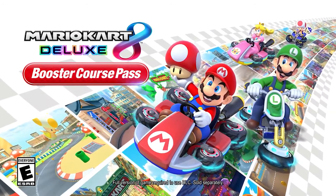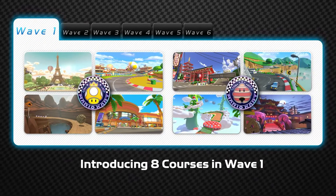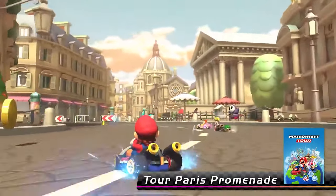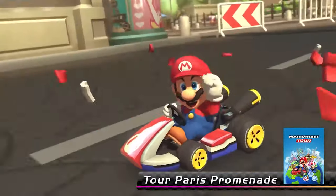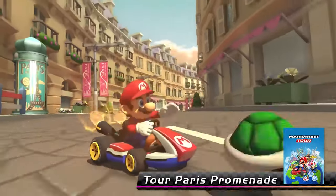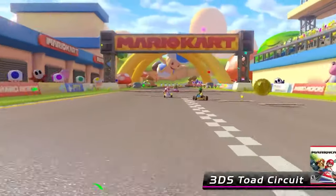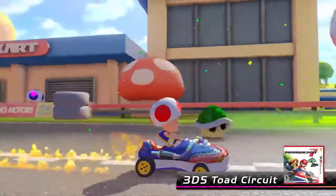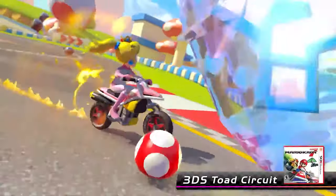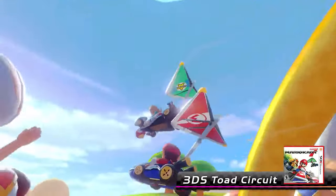The data-mined tracks are: Sydney Sprint from Mario Kart Tour, New York Minute from Mario Kart Tour, Singapore Speedway from Mario Kart Tour, Mario Circuit from the Super Nintendo, Sunset Wilds from the Super Nintendo, DK Summit and Maple Treeway from the Wii, Waluigi Stadium from the GameCube, Rainbow Road from the 3DS, Merry Mountain and Vancouver Velocity from Mario Kart Tour, Sunset Wilds from the Game Boy Advance, and Vanilla Lake from the Super Nintendo Entertainment System.